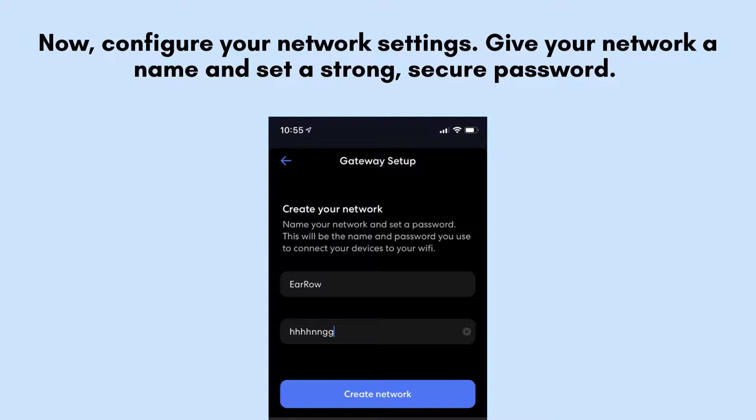Next, customize your network settings by naming your network and establishing a robust, secure password. Afterward, the app will conduct a test to verify your internet connection, ensuring everything is properly configured and ready for use.